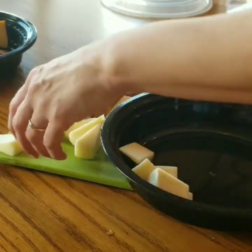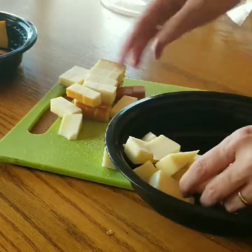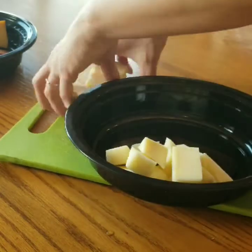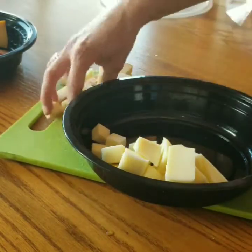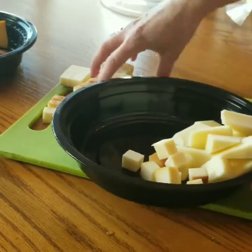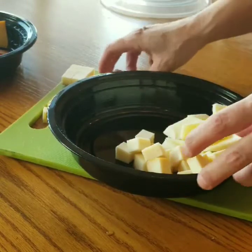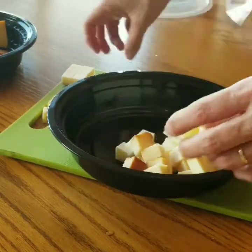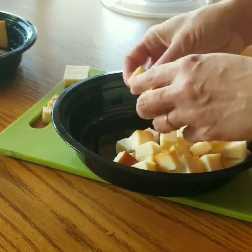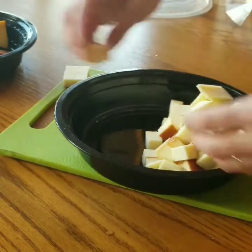We're basically just going to section it off. I'm using five cheeses, so you want each cheese to take up about one fifth of the space. You can add whatever cheese you like — some cheddars or anything you want. It's just what I have in the house right now.